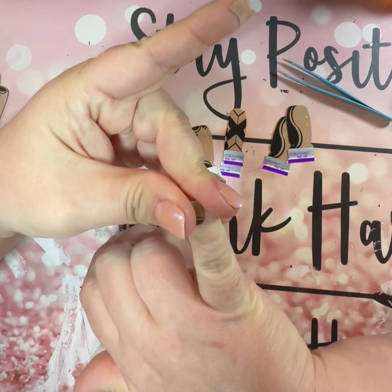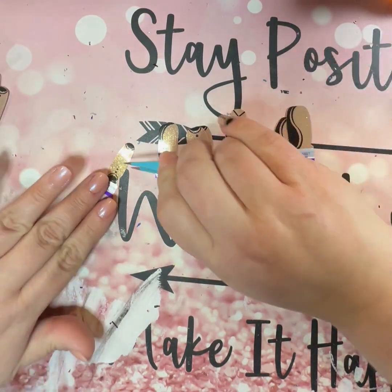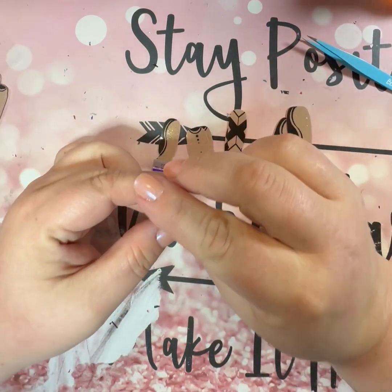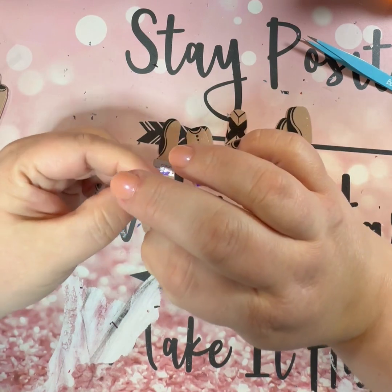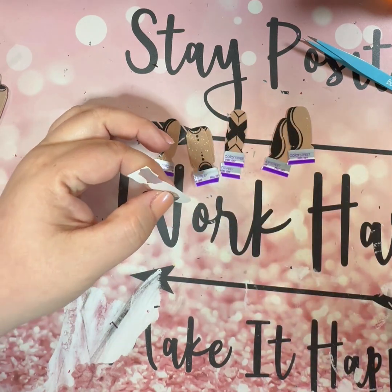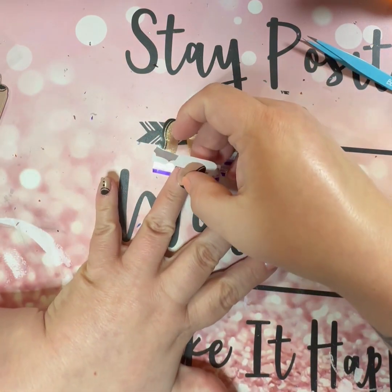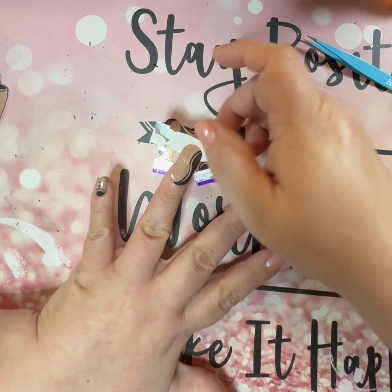I like sets like this in general because it has multiple designs so I can get sort of a mixed mani look with one set instead of having to do multiple sets. I think this one would pair pretty well with a lot of different stuff because it's basically a neutral — it's tan and black — so you could put a lot of different things with it and it would probably work. I think overall it's probably a pretty good set. I just did not like the one finger that looked like a peace sign — it looked weird.